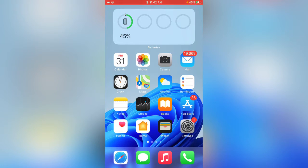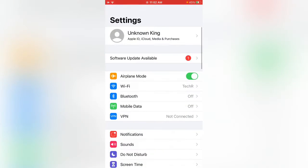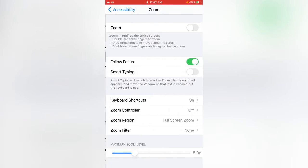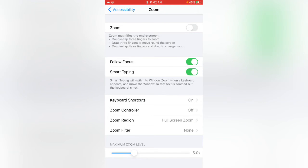First of all, open the Settings app. Now tap on Accessibility, then tap on Zoom. Enable Smart Typing and Follow Focus.